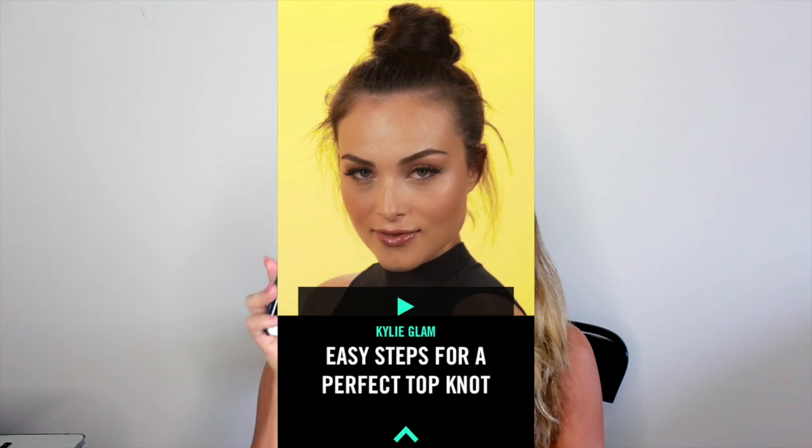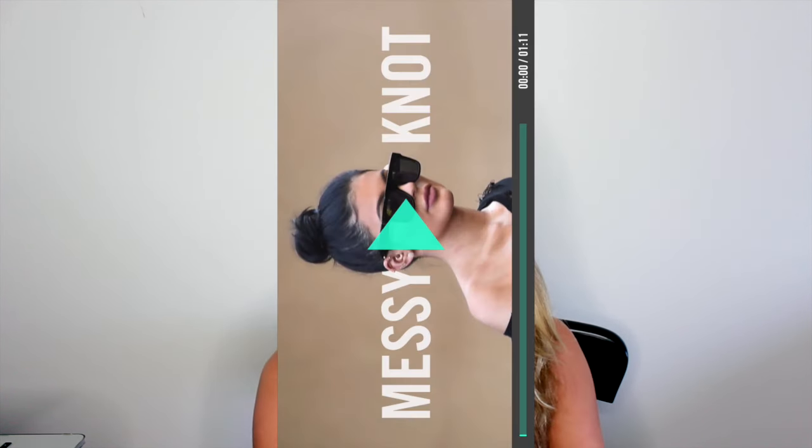Hey guys and welcome back! Today is a hair tutorial video. What I'm going to be attempting to do is this top knot that was featured on the Kylie Jenner app. No shame — I am subscribed to her and Kim's app. I was initially attracted because they put up a bunch of makeup tutorials. I saw this top knot and the hairstylist made it look so easy and foolproof that I thought maybe I should attempt it on my channel, to see if us mere mortals can actually achieve these looks without a professional hairstylist.